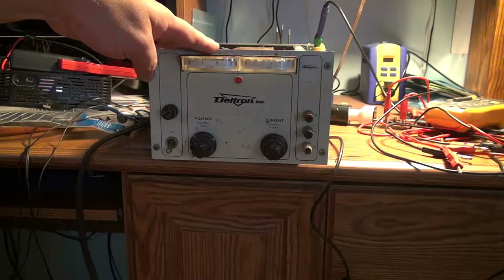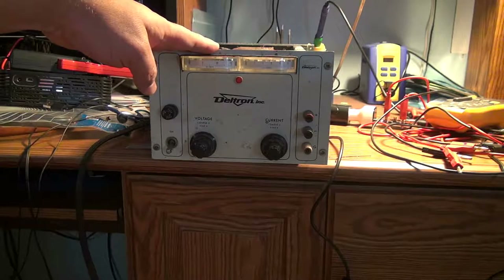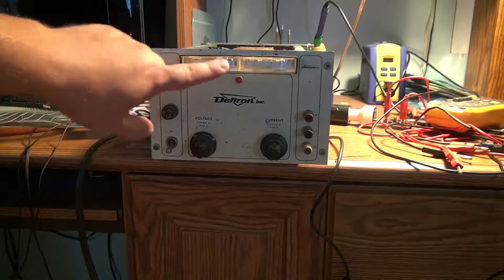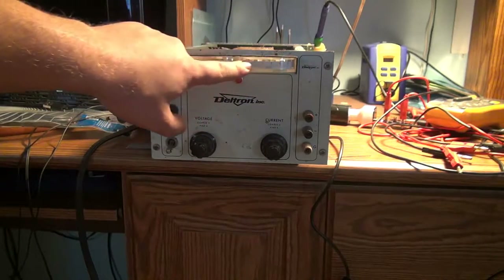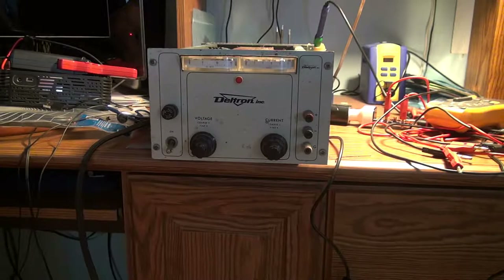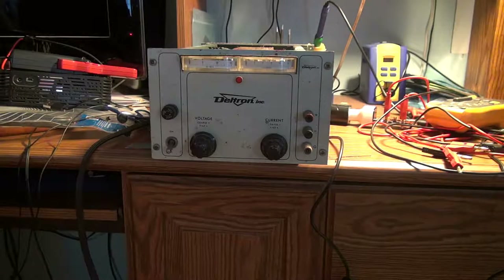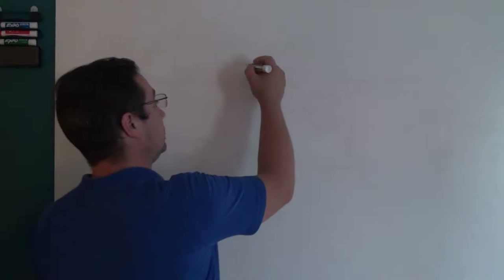We'll still go through and take a look at what's going on inside the power supply, but I wanted to take a little more time and talk about the two functions we looked at earlier — the voltage and the current — because this is a great time to talk about the constant voltage / constant current type power supply. If you've ever worked with power supplies, there are two kinds: constant current and constant voltage. The most commonly used is a constant voltage supply.